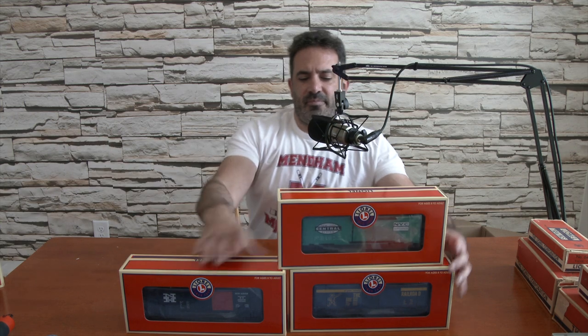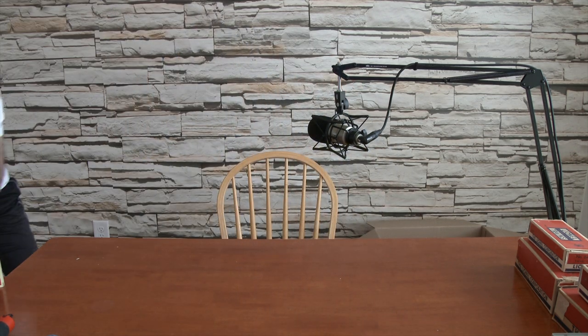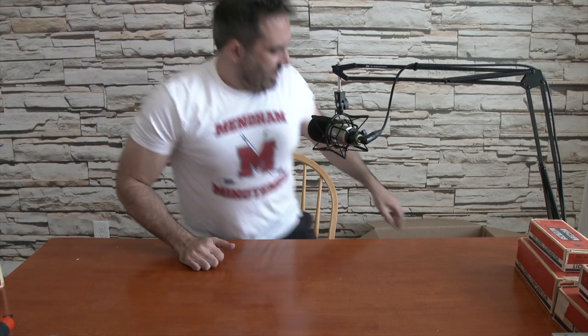And then we have one more box of the same type. This one is Rio Grande, Santa Fe, and New Haven, listed at $114.95. It's never been opened — three box cars like the last pack of rolling freight. If it's factory sealed I'm not going to take it out of the box — it'll just lose value. I'll find pictures online and post them at the end for the valuation.